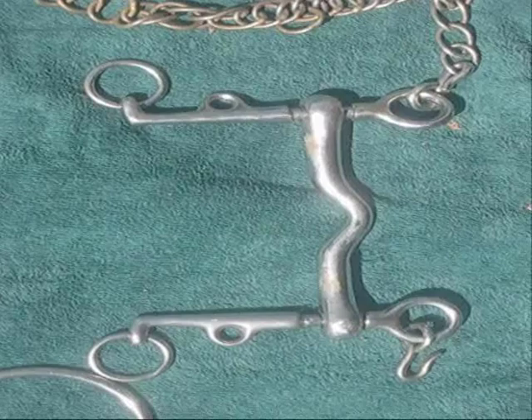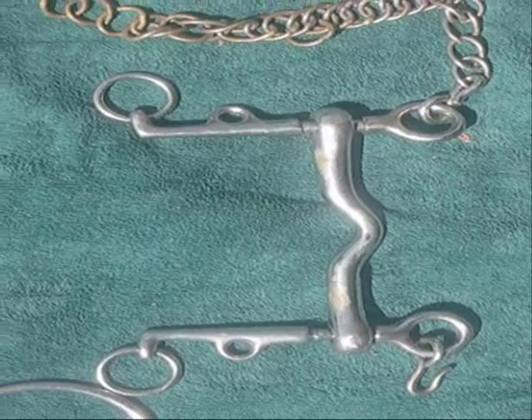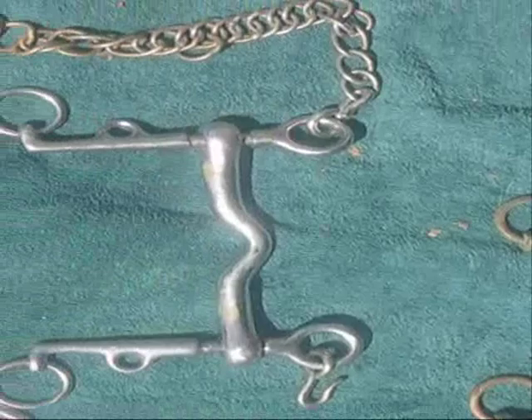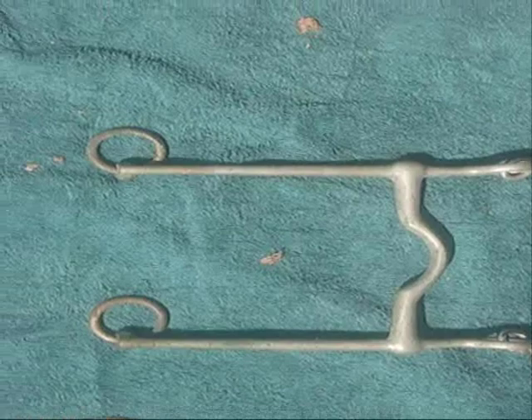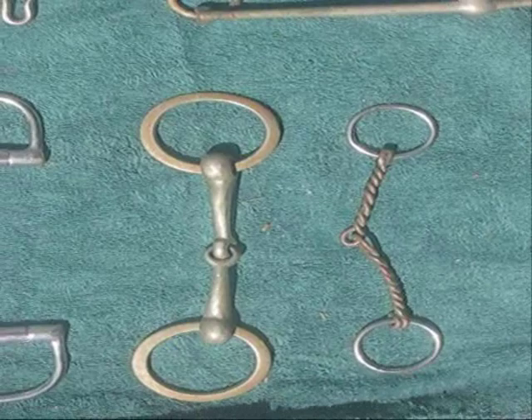A Weymouth bit is a curb bit, meaning you have leverage. The shanks — the cheek pieces which go down — give you leverage. That one has very, very long shanks, so it gives a lot of leverage, making that Weymouth much stronger than this other one. Incidentally, this Weymouth is a sliding Weymouth — you can see that it slides, which creates a different type of action. When you put a Weymouth in a horse's mouth, it is most often a component of a double bridle, so you would have a Weymouth as well as a snaffle, giving you two reins: a curb rein and a snaffle rein.